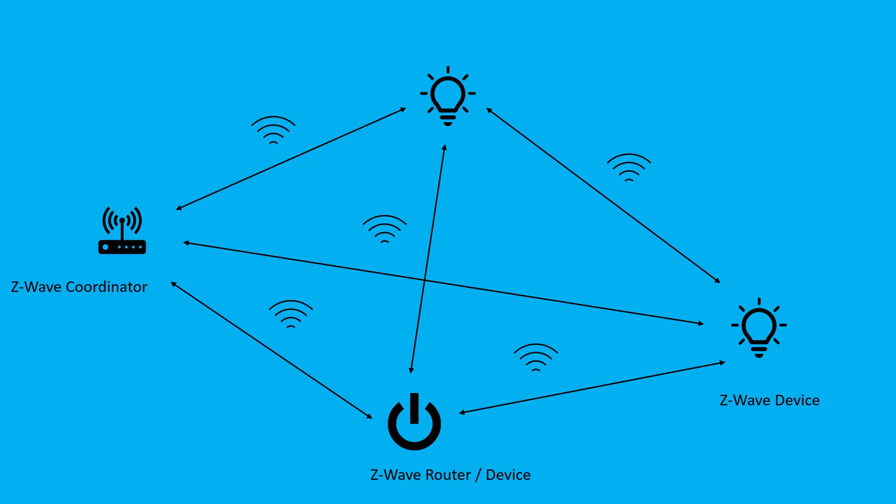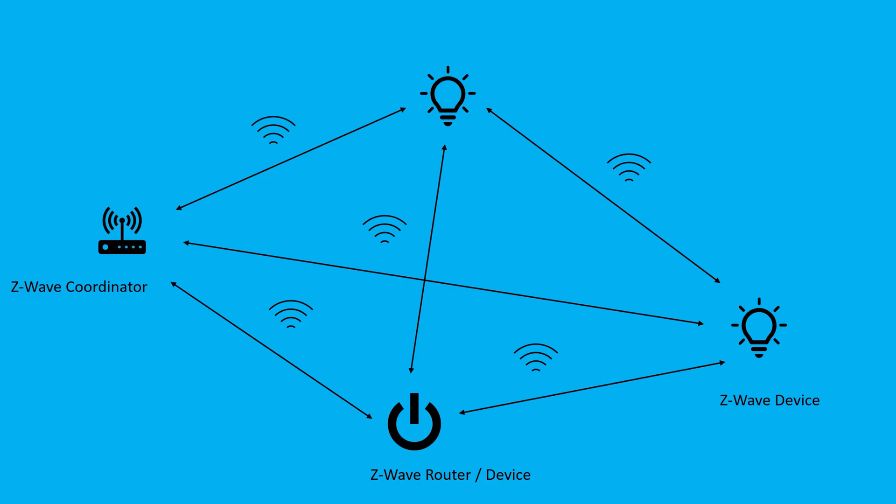Z-Wave, just like Zigbee, creates a mesh network, which means that you can extend the range and reliability of the network by adding more devices, and they will relay the messages between each other to the main controller. Most mains-powered Z-Wave devices can act as a repeater device. The network takes care of routing the messages via the best available path through the network, so it's incredibly robust as well. If one of the repeater devices goes offline for some reason, the Z-Wave network can heal itself and reroute the messages via other devices that are in range.